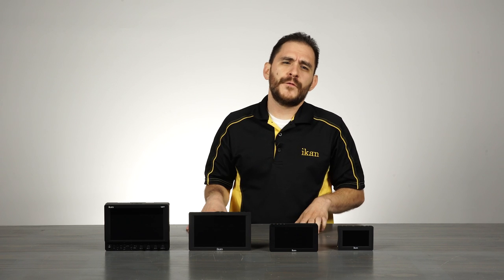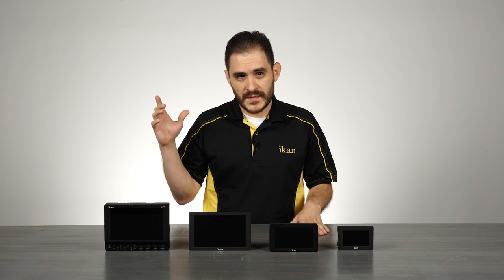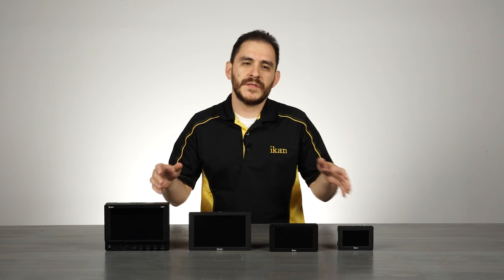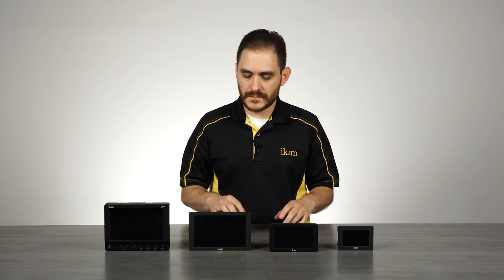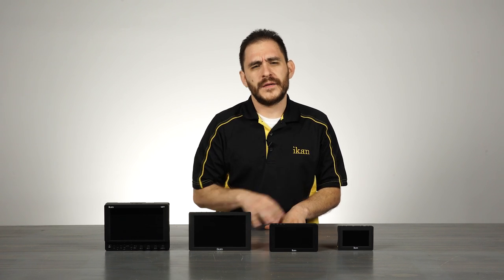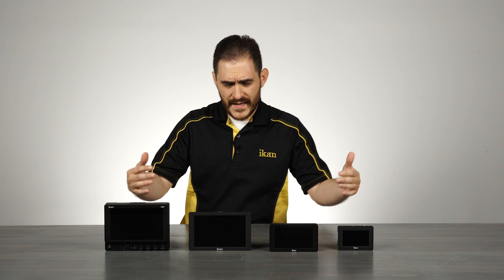We have a full range from three and a half inch all the way to seven inch. Before we get too deep into these particular monitors, I'd like to talk a little bit about ICANN monitors in general. Here at ICANN, when we design a monitor, there are several things that are very important to us that we take our time with.